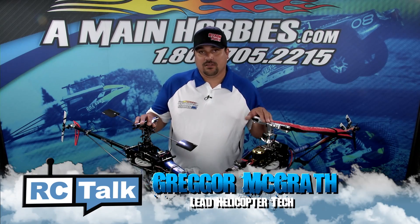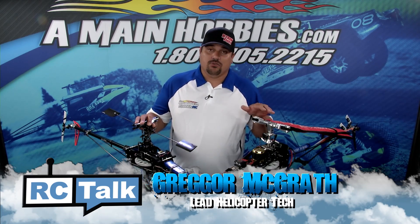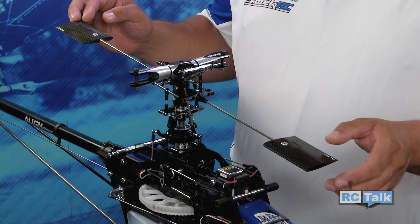Even with the growing popularity of fly barless helicopters, I still get questions every day: why do I want to choose a fly barless helicopter over a fly bar? So today, I'm going to show you the differences between the two that might help aid you in your decision.